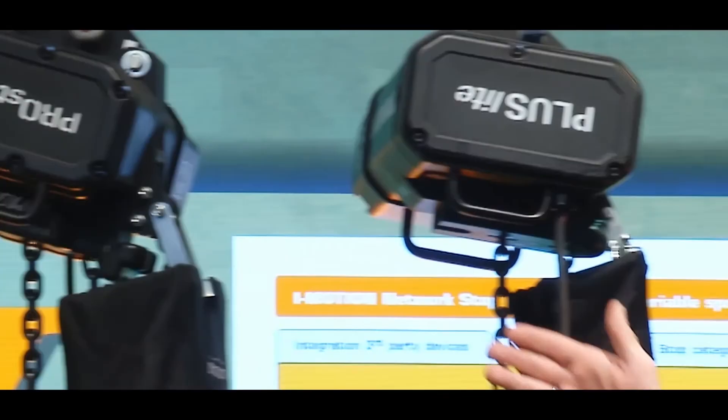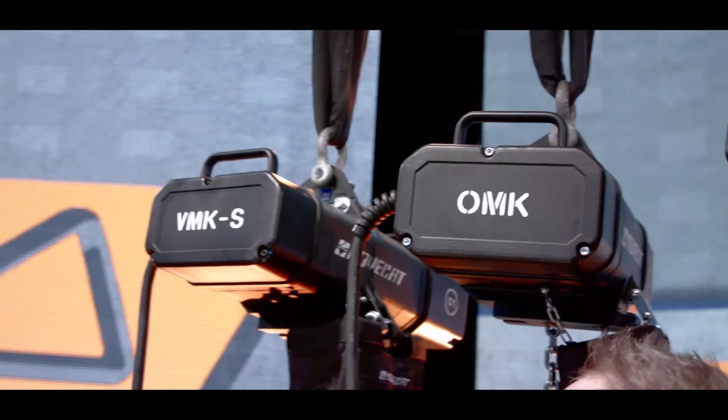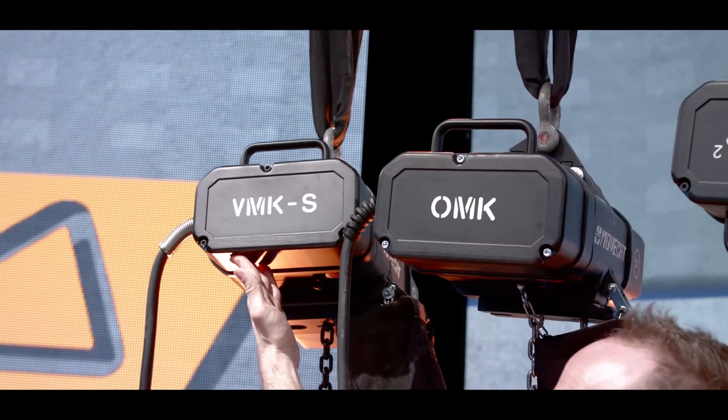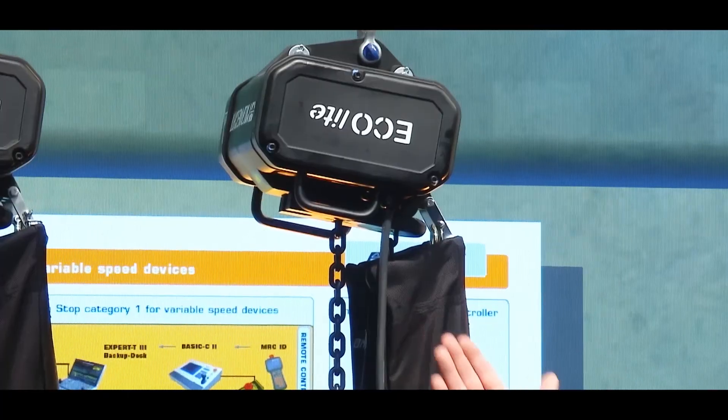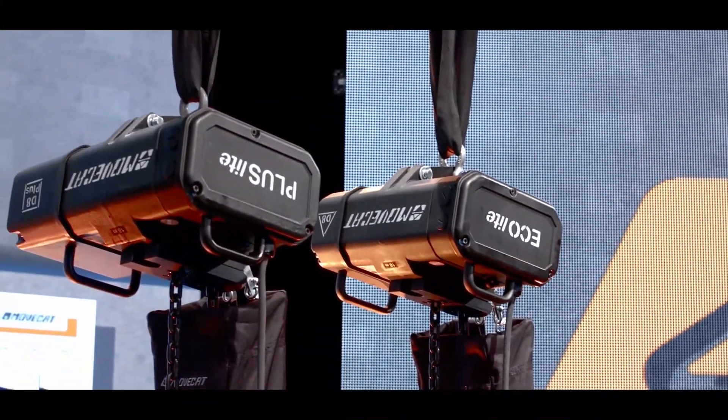For example, although they look the same, this one is a one ton, this one is a half ton, this one again is a one ton, and the one on the very end is just a quarter ton hoist. But the one on the very end can go 33 meters a minute, whilst this one can just go four meters a minute. So we start with the basic, according to European regulations, D8 hoists, four meters a minute, one brake.